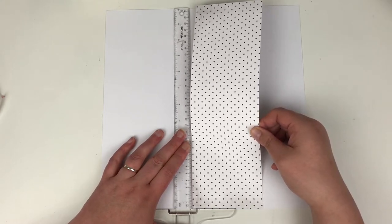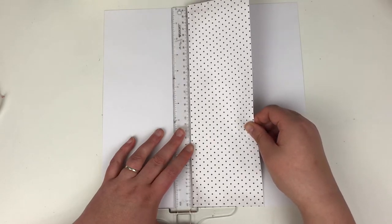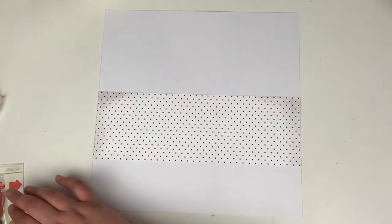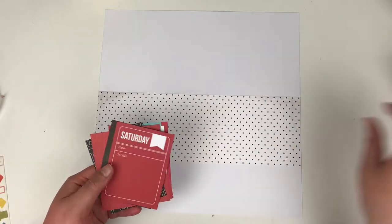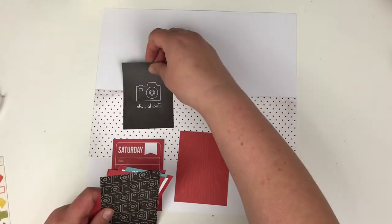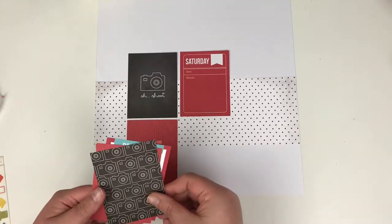I'm really pleased with how it turned out. I'm going to stick to one of my favourite techniques — this is almost a grid layout. I'm going to use some 3x4 journaling cards. I have hundreds in my stash, so I'm trying to work my way through some of them. I don't use that many in my project life, so I try and get the most out of them with my full 12x12 layouts or 9x12 layouts.